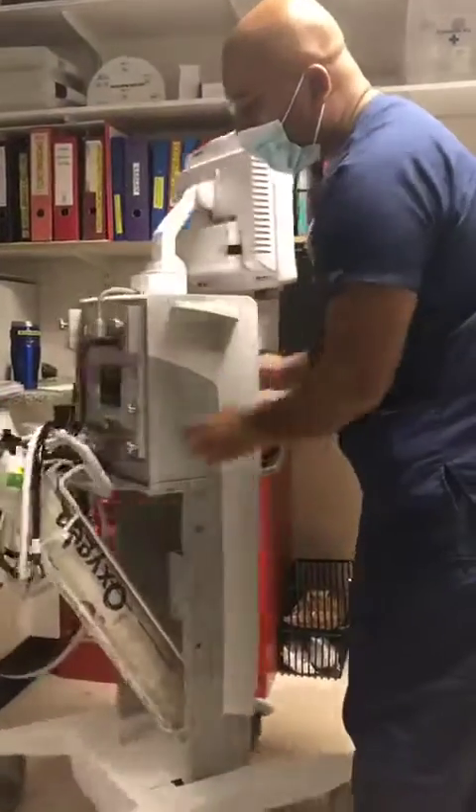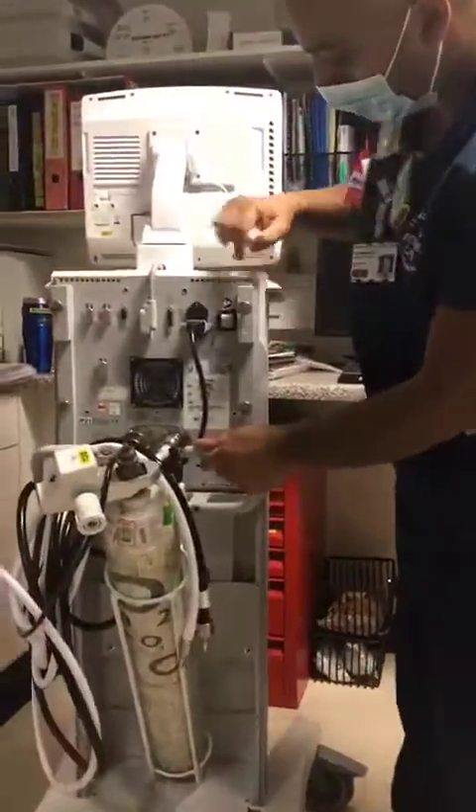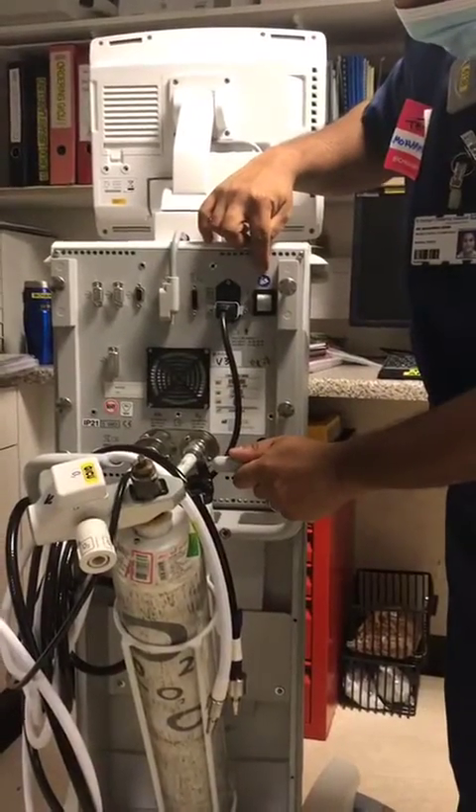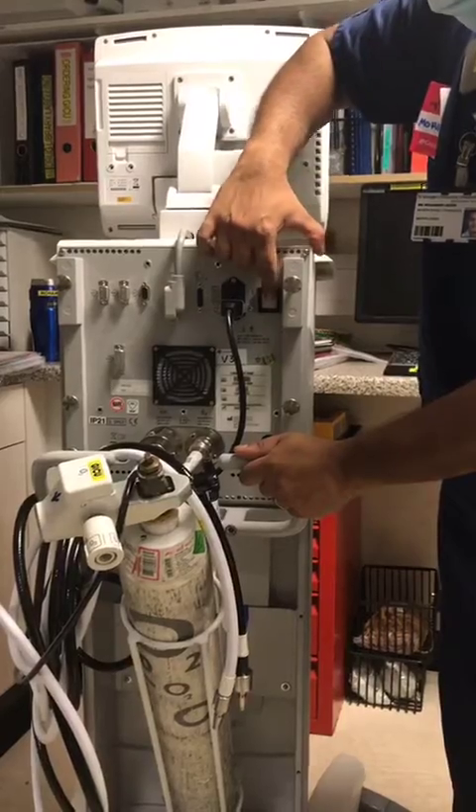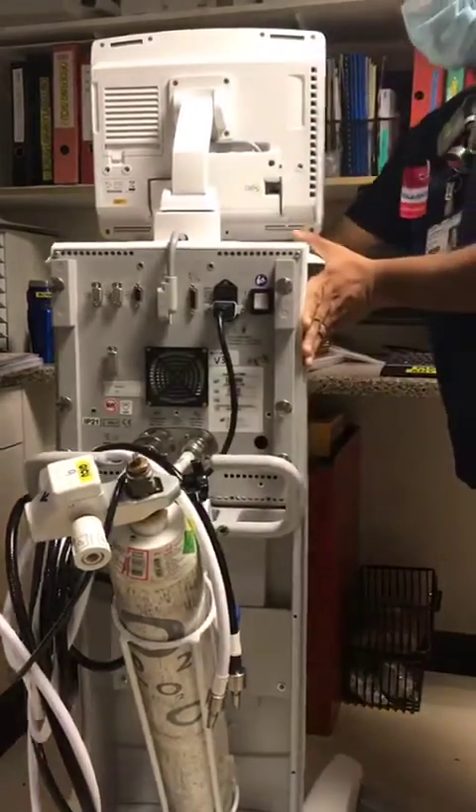To turn the ventilator on, the on switch is at the back over here. You've got a little blue man with a book — it's just hidden there. Just press it, turn it on, and the ventilator will turn on.